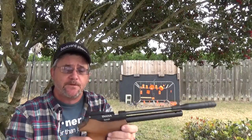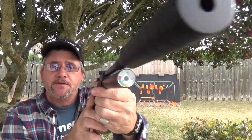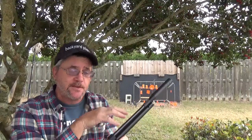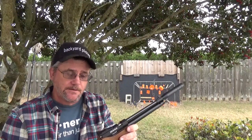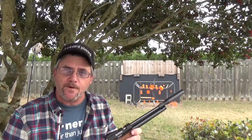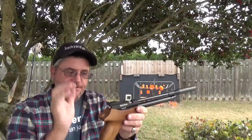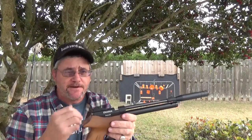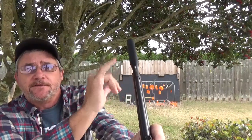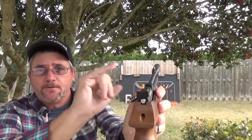It is .22 caliber — you can also get it in .177. It is pre-charged pneumatic. If you're going to get a PCP air gun, invest money and get a really good three-stage pump. I did that a while back when I bought the Wildfire from Benjamin. The front sight is fixed — you'll have to put a little white paint on there to at least see what you're looking at. The rear sight is fully adjustable.